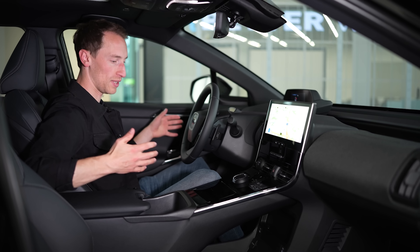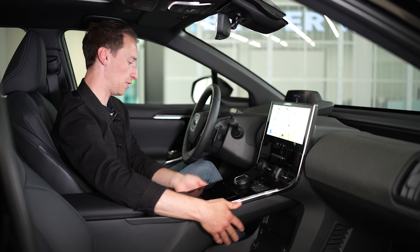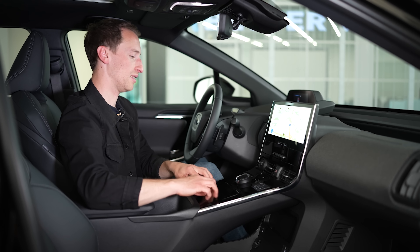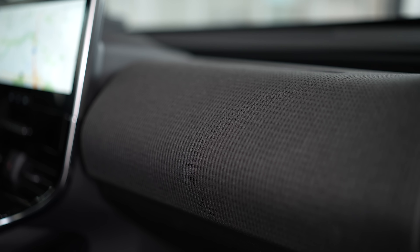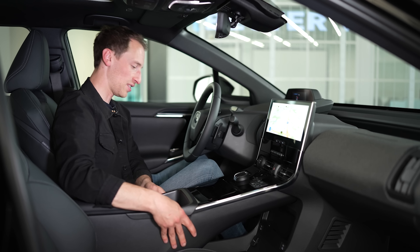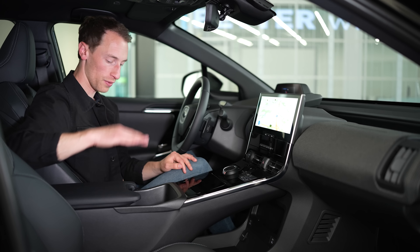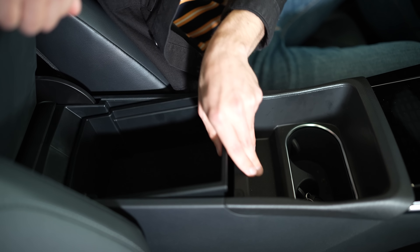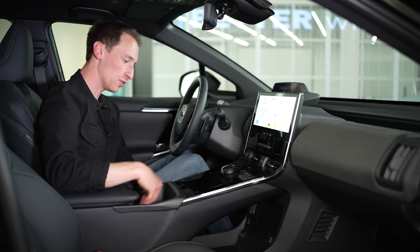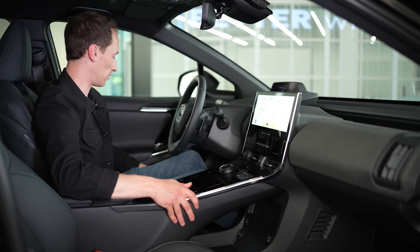The build quality and materials are the same as in the BZ4X — it feels pretty robust, solid, well put together, and durable. Not all of the materials are amazing; these gloss black plastics look quite nice and the cloth on the dashboard helps lift things, and you've got some soft-touch materials here as well. But some other plastics, like down on the centre console, just feel a bit hollow, cheap and scratchy. You do get quite a lot of storage up front — a big central armrest with a removable compartment underneath it, two cup holders, more storage, wireless phone charging, and even more storage under the floating centre console. The door bins are a fairly good size as well, but there is no glove box.